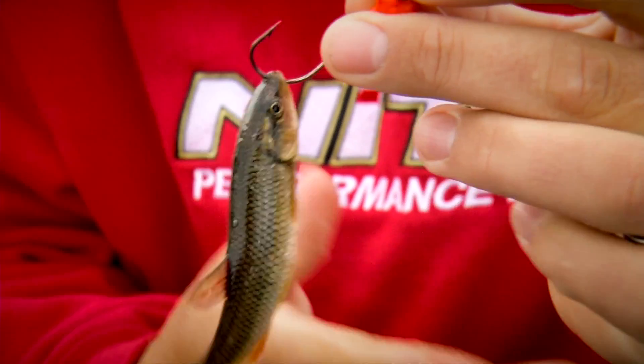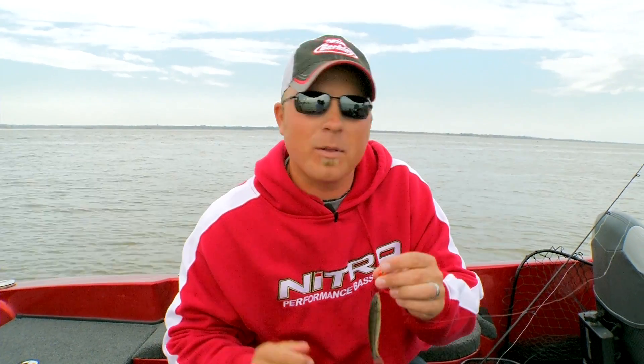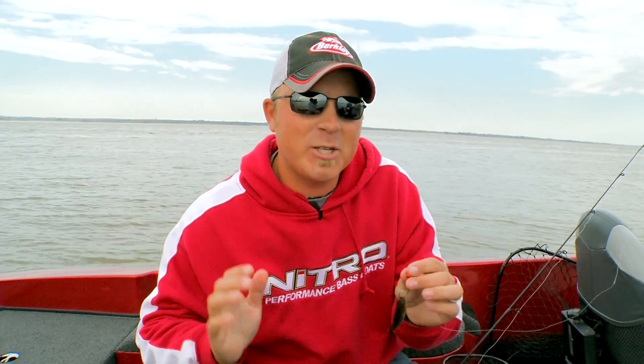We're just stringing that hook right through the upper lip of the chub so you get all that action. One of the coolest things about hooking chubs up like that is when those big fish get close to them, you can actually feel those chubs going crazy.